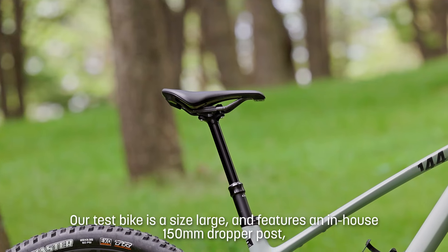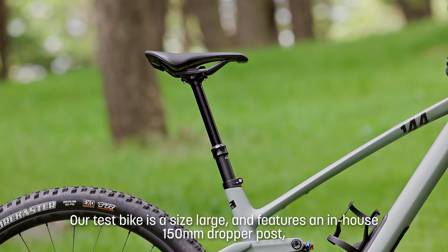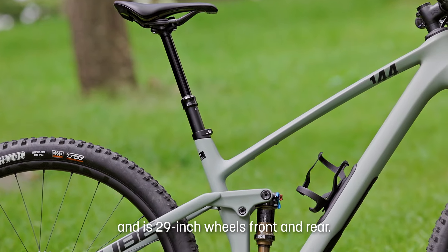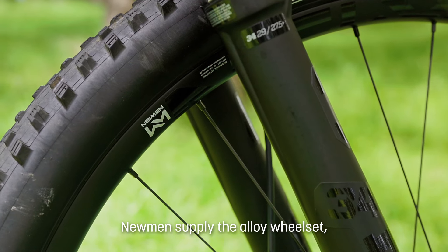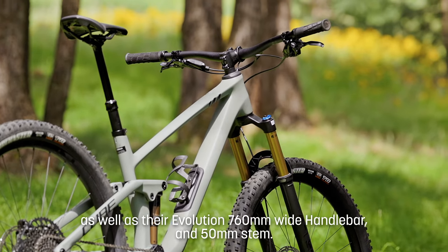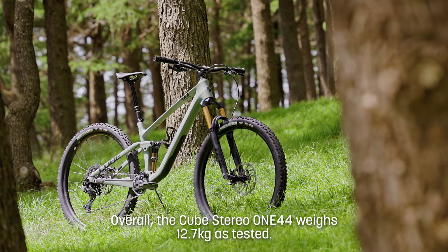Despite only having 140mm travel, it has been equipped with an ISCG 05 chain device mount for those who might be riding a little bit rowdier — they can fit one themselves later. The large that we've been sent has a 150mm dropper post and 29-inch wheels front and rear. It has been specced with aluminium wheels, bars, and stem, all by Neumann, and overall the package weighs in at a scant 12.7kg.